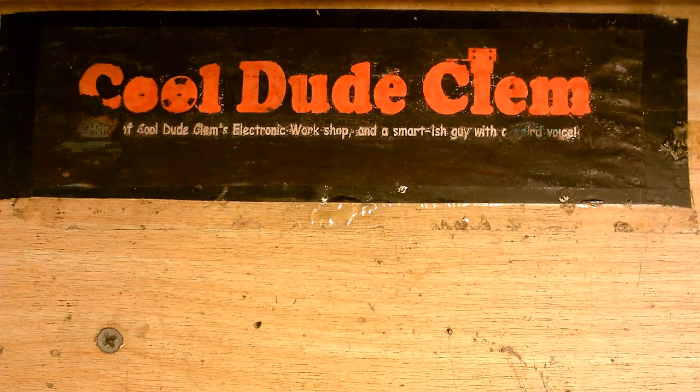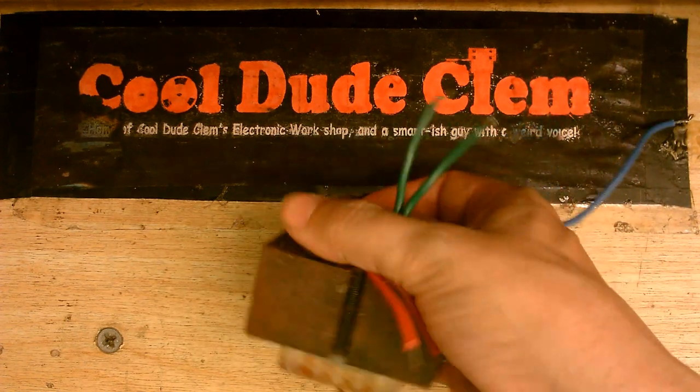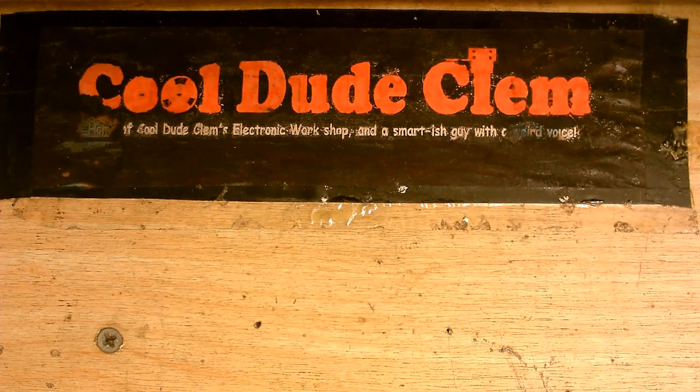Welcome to another episode of Cool Dude Clem's Electronic Workshop. This is just a little quick video, a little random idea that I've had. I've been thinking: would it be possible to make a split rail power supply from a transformer that just has one output? I know this transformer has two outputs, but we're just going to be using one output from that transformer.